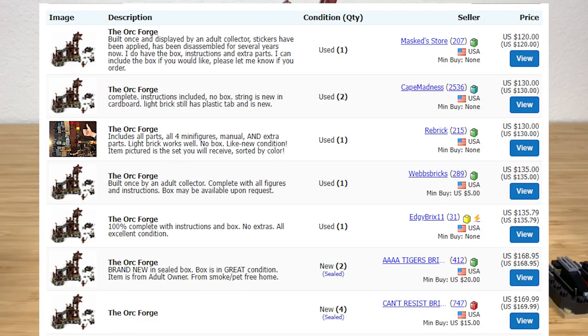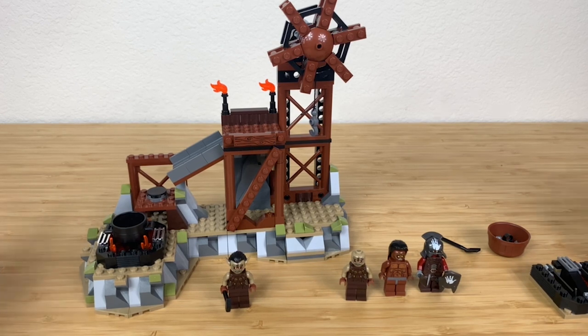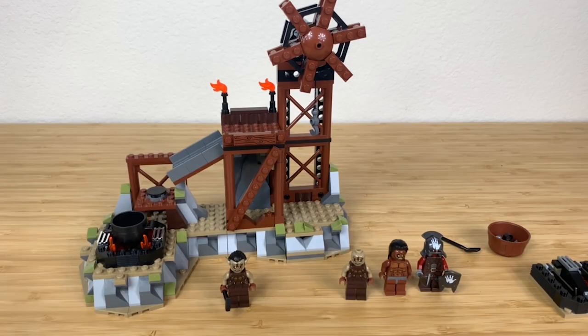My only regret is that I didn't buy more back in the day, because it's very expensive now. It's definitely a difficult set to use as an army builder — if you're building an army you're gonna need a lot bigger army than this. Now why don't we take a gander at BrickLink and see what these minifigures are going for?